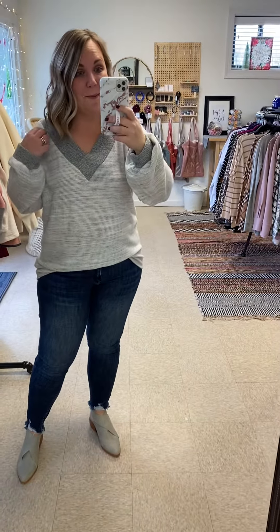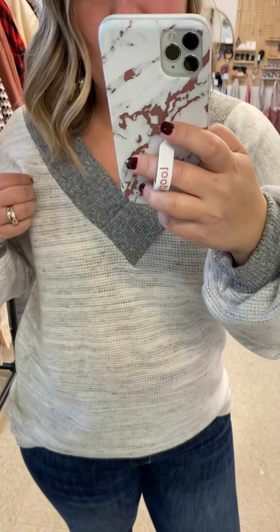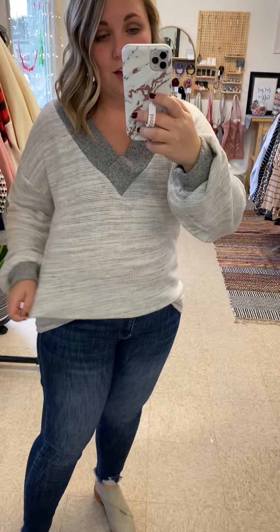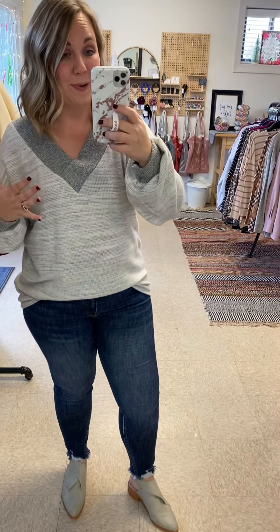Okay friends, this is our Maris top and I love this one. I'm going to come in close because it's a textured pattern and it's so soft. I love the two-tone look. I love this one because it's nice and thin — it's not like a super heavyweight sweater. It's for you all that get super hot natured.